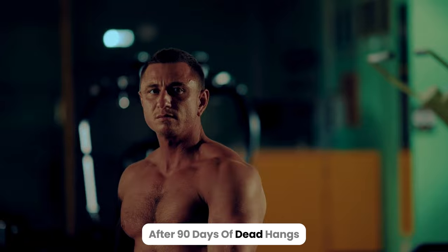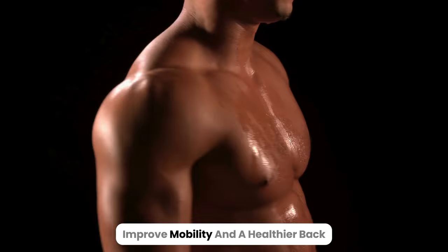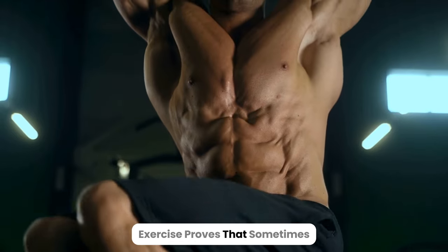After 90 days of dead hangs, expect stronger arms, a better grip, improved mobility, and a healthier back. This simple yet effective exercise proves that sometimes basic movements can have powerful results.